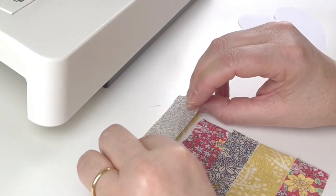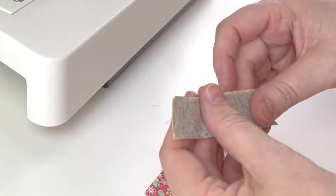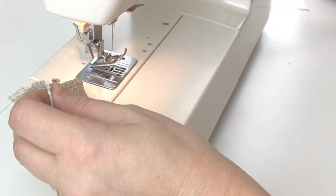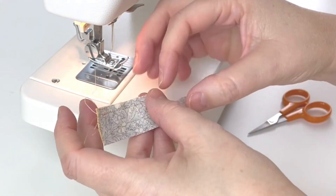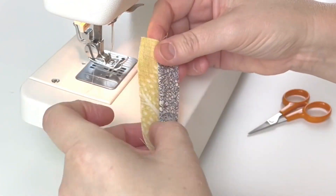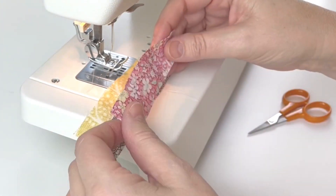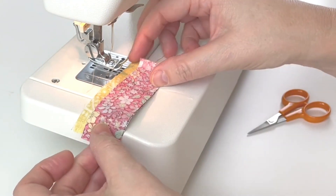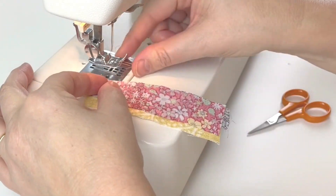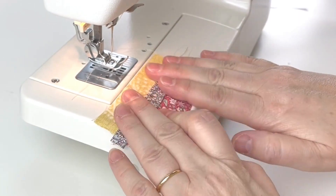Take the first two pieces, put them right sides together and sew across the top. Then take the next piece, place it onto the blue right sides together, and sew all the way down. Keep going with each next piece until all strips are joined.